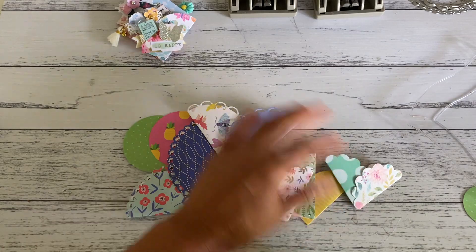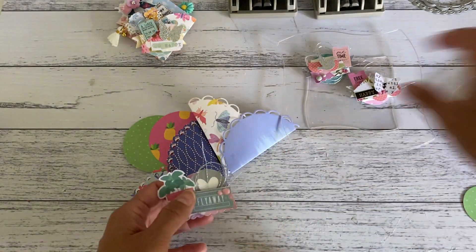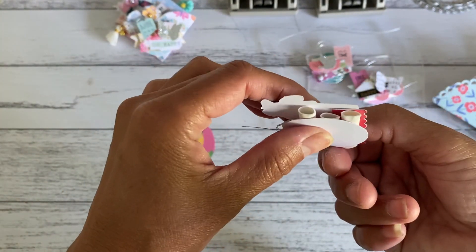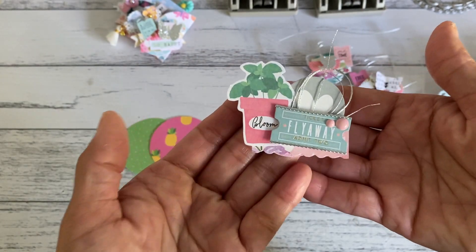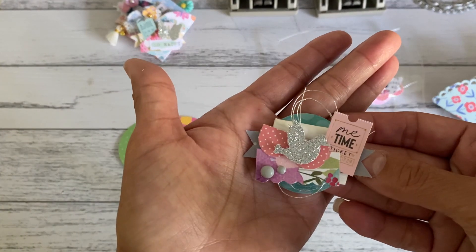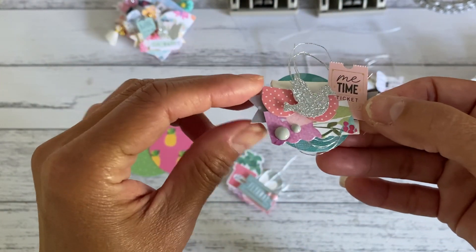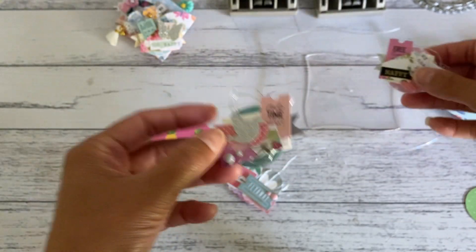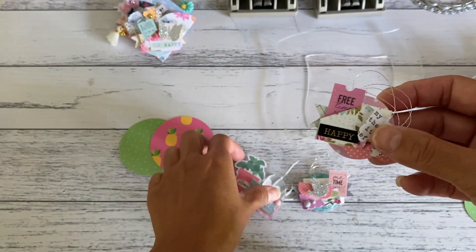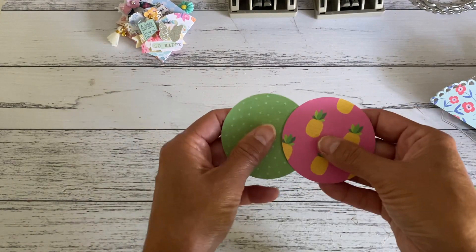I also made some embellishments to show you before we do the projects. I made these cute little embellishments and raised them with paper straws just to add dimension and chunkiness to the paper layering. Just using all my little bits and pieces of scrap papers and some ephemera to layer the embellishment — just another great way you can use your paper straws.